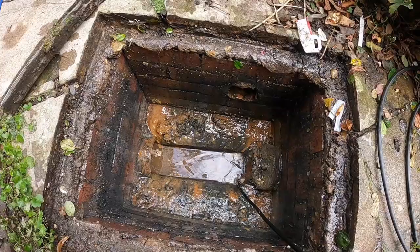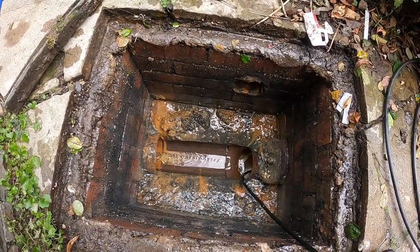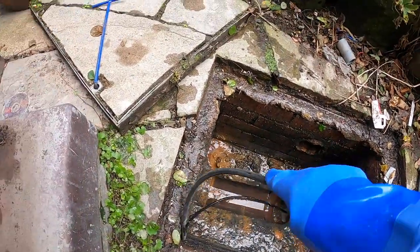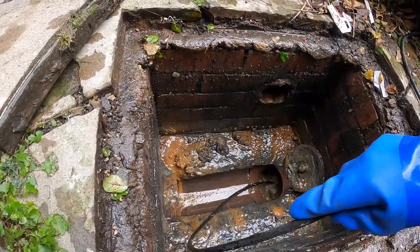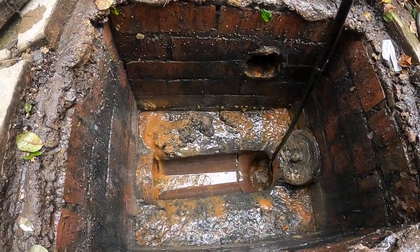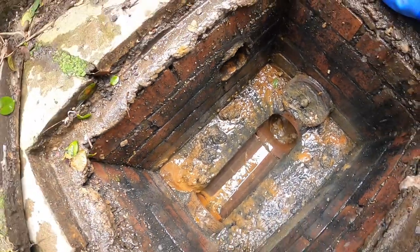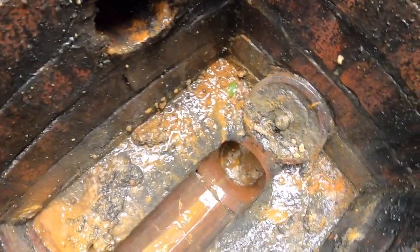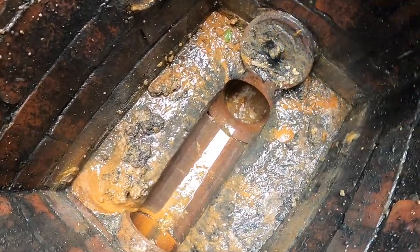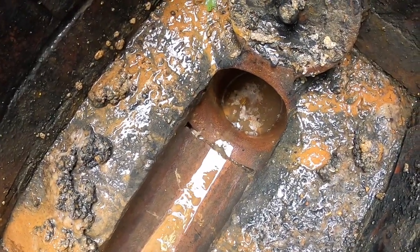It's blocked up. I don't even think we can get a camera through that — unfortunately not. I think this plug here is old and rusted, well and truly in there. That there sits on a swan neck level.